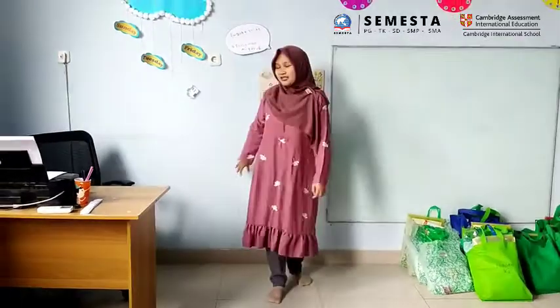Hi everyone, welcome back to sport. Today we have sport — it's about jumping and tapping the wall, so you can stand up in front of the wall. And now let's do it.